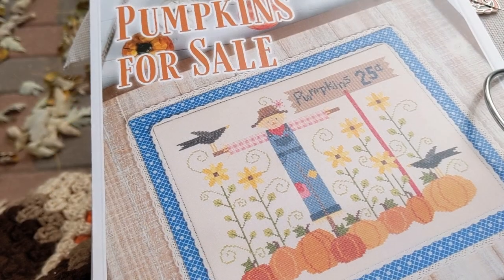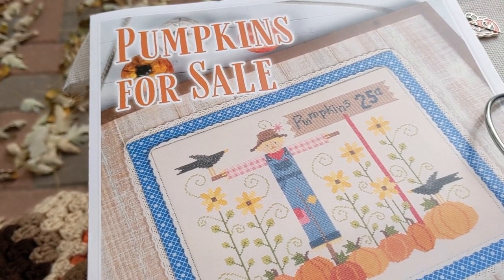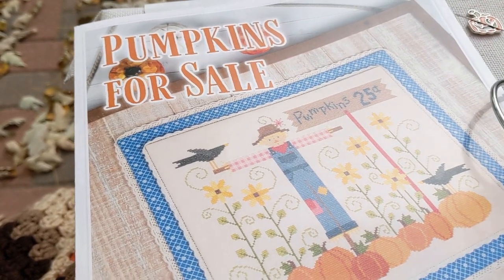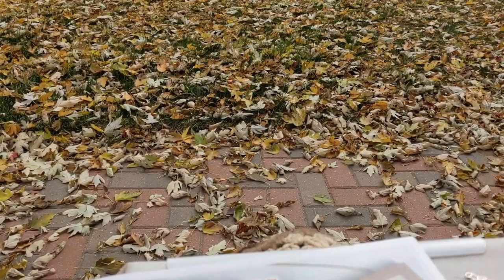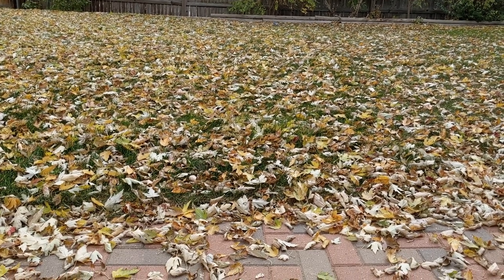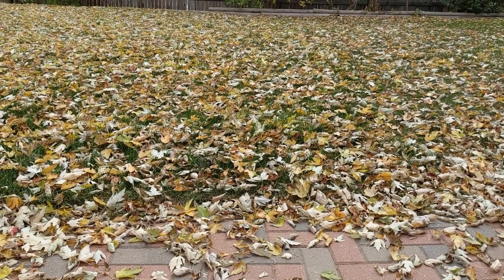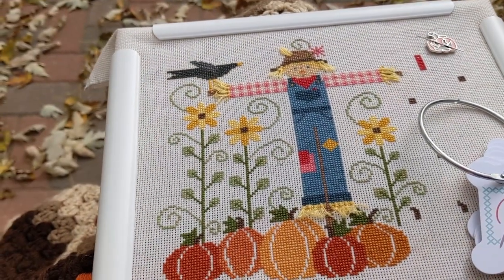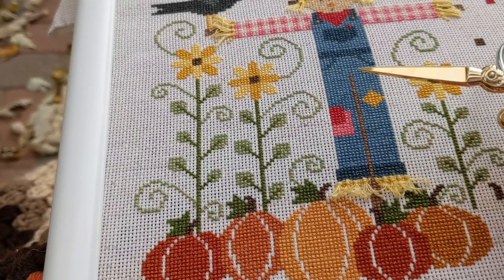Thanks for watching, hope that helps! It's been a few days and I thought I would check in and show you my progress, because I've been working a lot on Pumpkins for Sale. I brought you outside because it was so dark in my house I couldn't get good lighting, so I'm sitting outside on this beautiful fall morning. As you can see I've got a lot of leaves — me and the boys are going to tackle those today because we're expecting a snowstorm tomorrow.